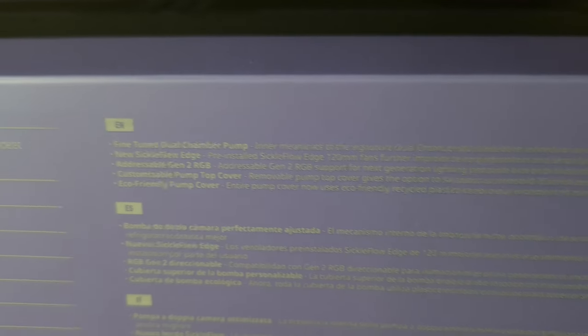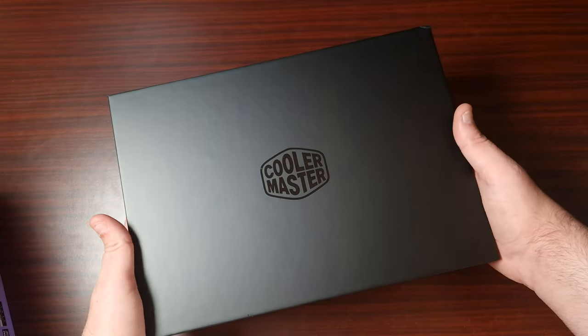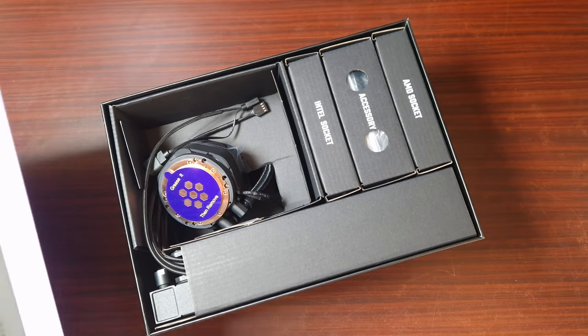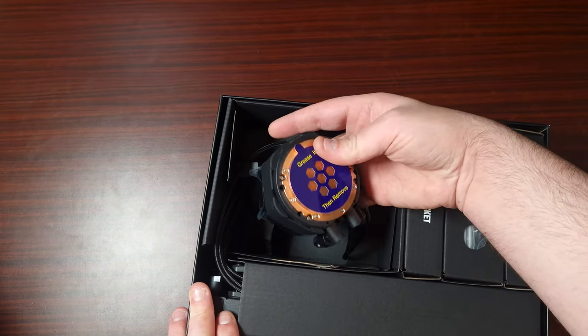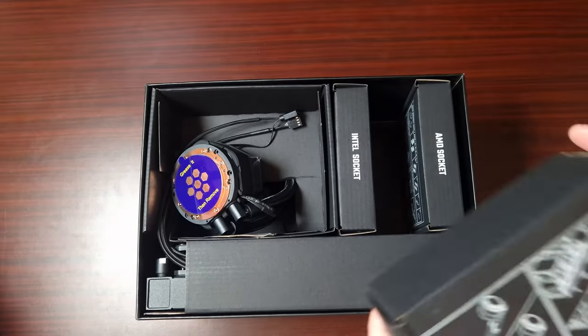The box also tells you what comes with it. Let's get this open and take a look. Wow — that looks really cool. Let's have a look at the accessory box first.